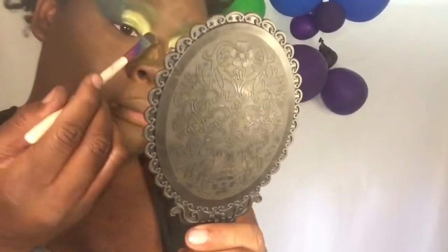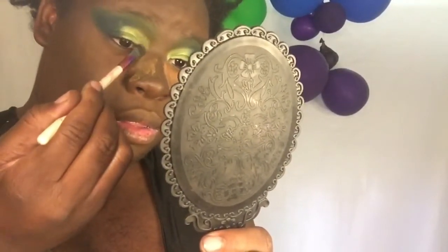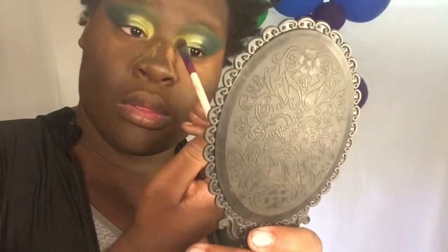I'm coming in with my flat brush, going back into that yellow, and putting it right there in the inner corner. See — look at that, it makes it more popping. Girl, look at that!